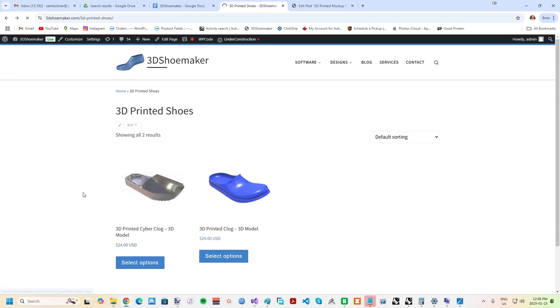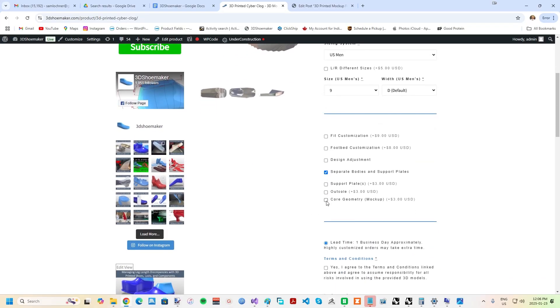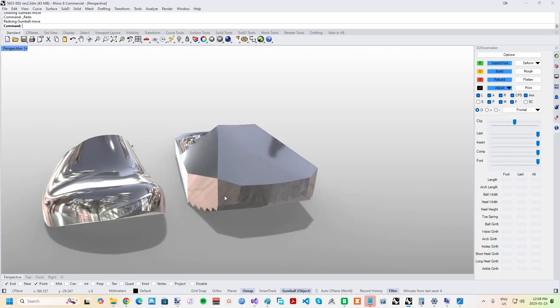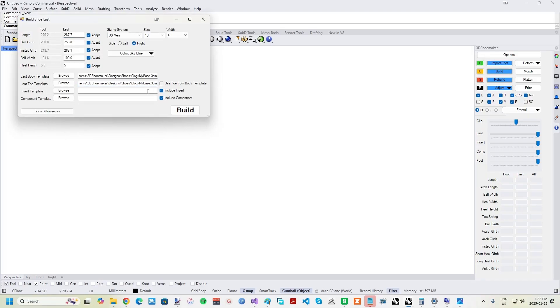Another use case for mock-up models I'd like to point out is for fully 3D printed shoes. These can now be selected for all 3D printable shoe models on 3DShoemaker.com. By first printing a minimalized mock-up model with an inexpensive filament, there is an opportunity for some savings, albeit less than with traditional shoemaking.